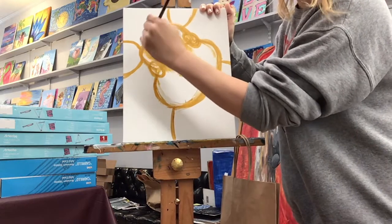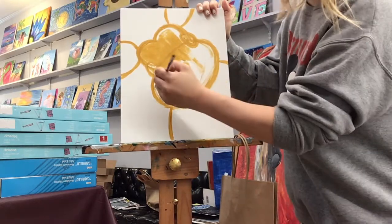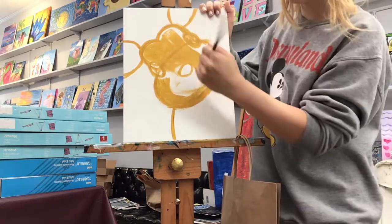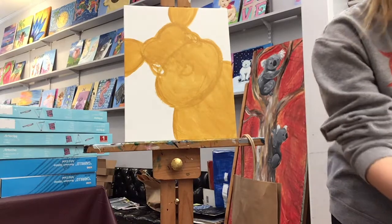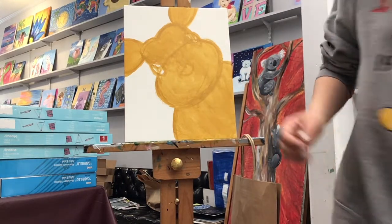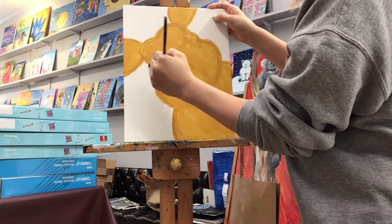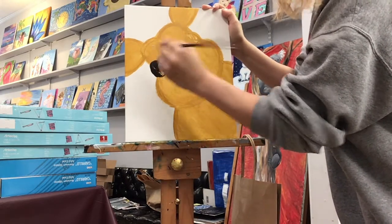Once we've done our outline of our bunny we can go in and fill in all of him everywhere — just don't fill in the eyes, do your ears, body, face, and nose. Once you have filled in your bunny, we're gonna go in with our black and map out our eyes. This is where you can shape your eyes to whatever you want — make sure they're nice and big. They're more round on the outside and more straight on the inside.